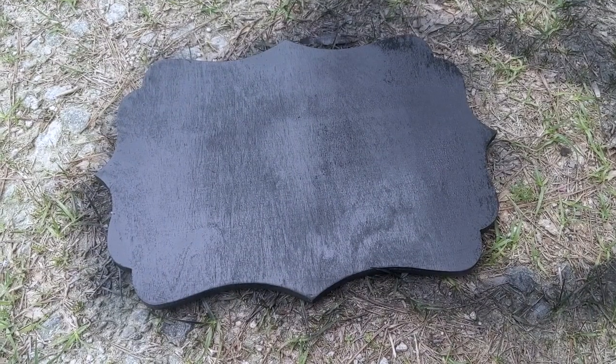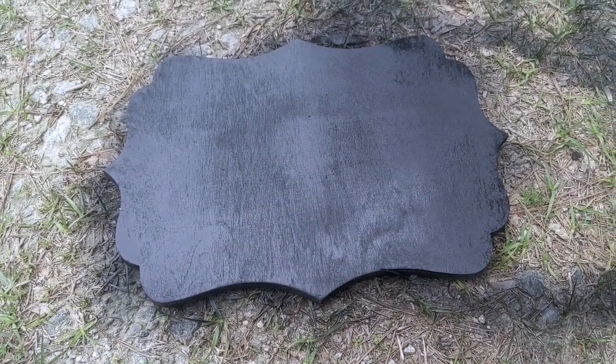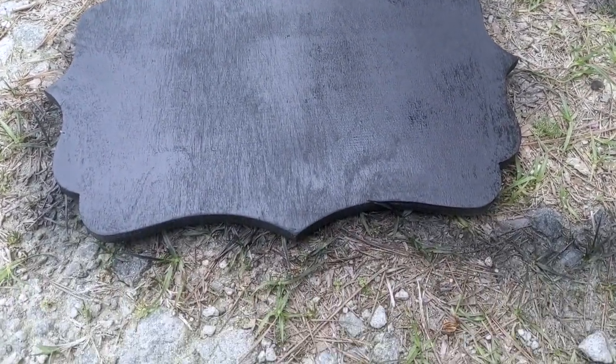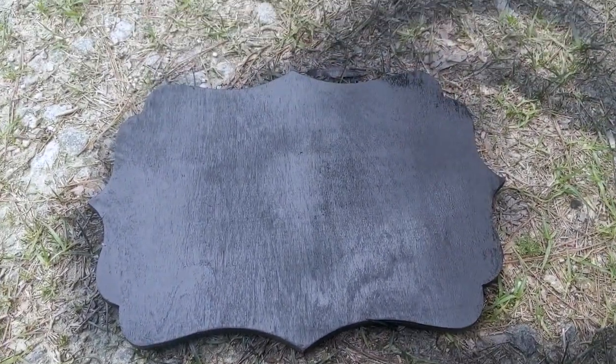Okay, I got it spray painted and I just have to let it dry. Thankfully it's kind of a windy day so hopefully this will dry somewhat soon and then we can move on to the next portion.